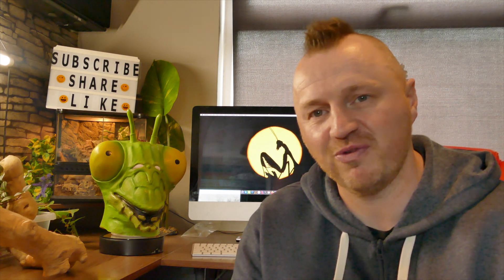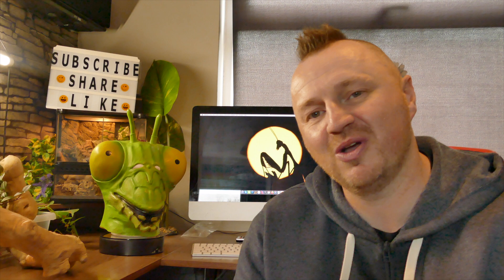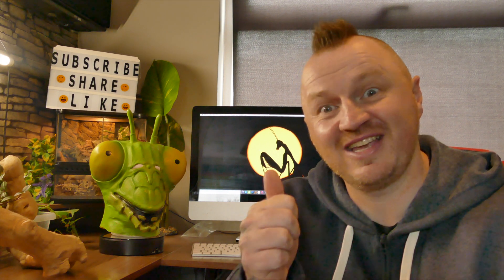I've borrowed a camera off one of my friends so I can film myself doing macro, because it's something I want to show you. So this is a species I really would advise, along with budwing ghost mantis, and there are a few more I'm going to be covering. I hope you enjoyed the video — give us a like and a subscribe, share if you're feeling generous, catch you in the next one.